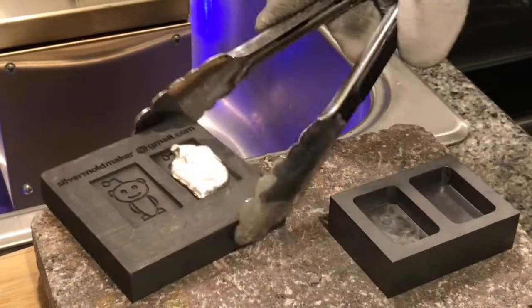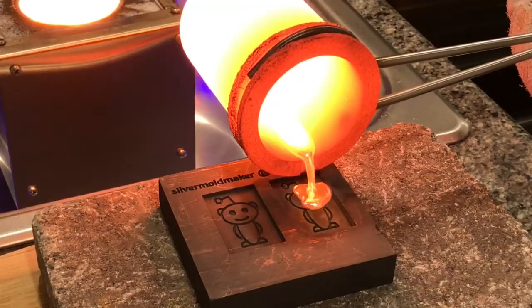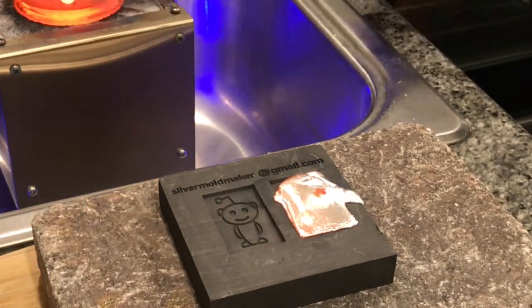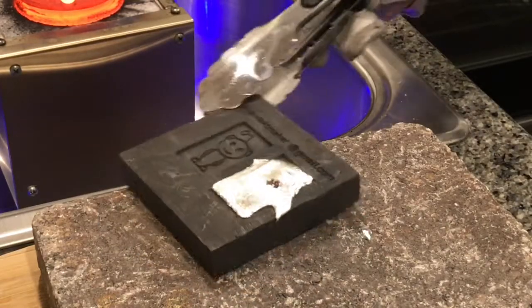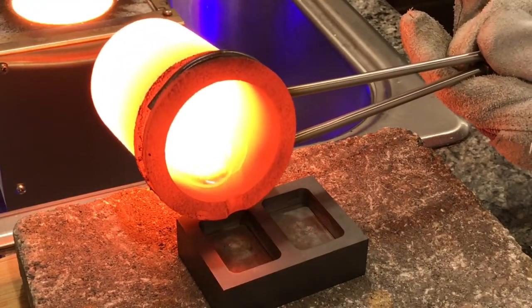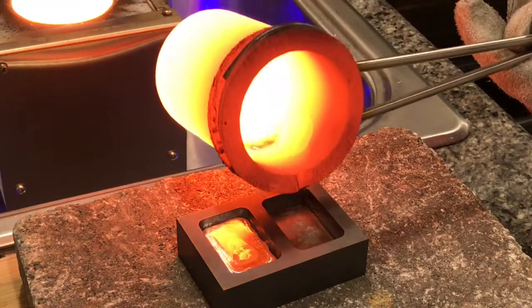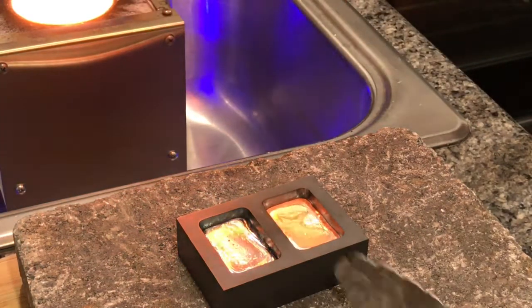So the next time I try to pour, I'm going to make a couple of changes. The first is I'm going to heat up the mold using a hot plate — that was a suggestion by HiHo Silver, and I've seen it in other videos on YouTube. Another obvious problem is that I'm using a crucible that's too big — this is the 2kg or 100oz crucible — and my flow control isn't as good with deeper molds.